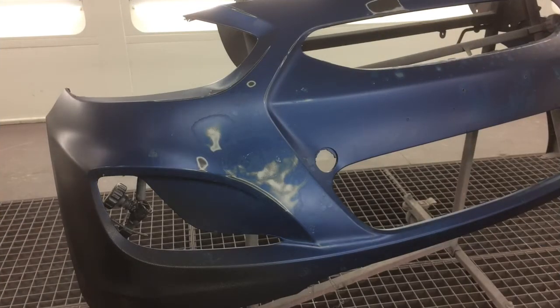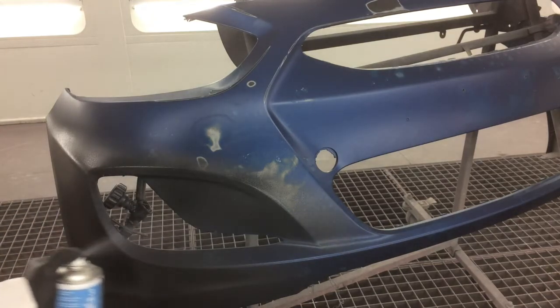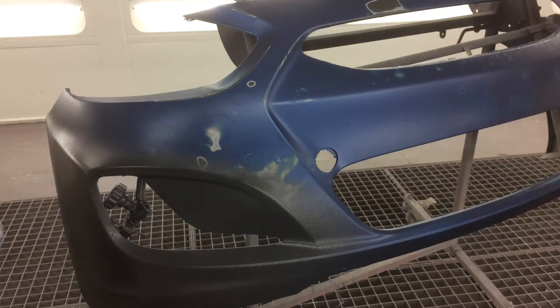Because of the condition this cover was in, I'm going to use GraviGuard to texture the complete bumper cover and hide the imperfections that would otherwise be visible once painted and cleared.